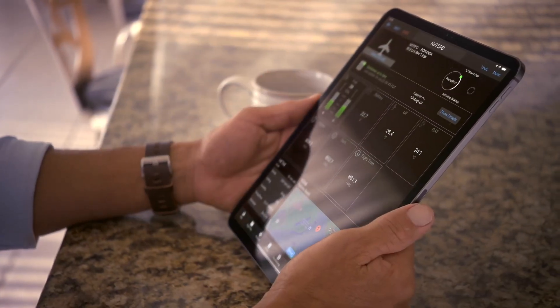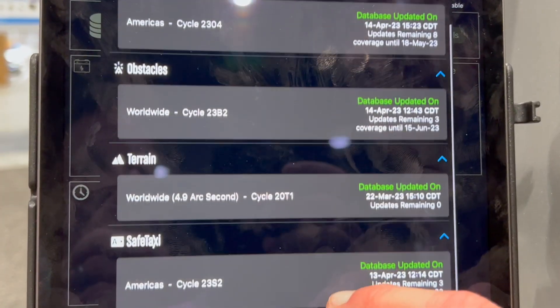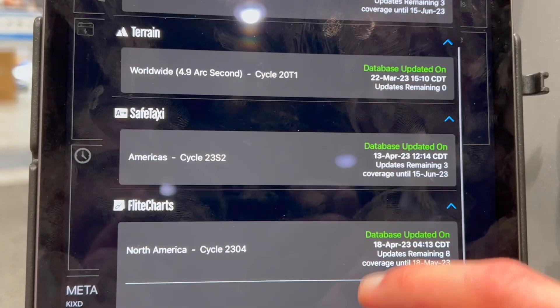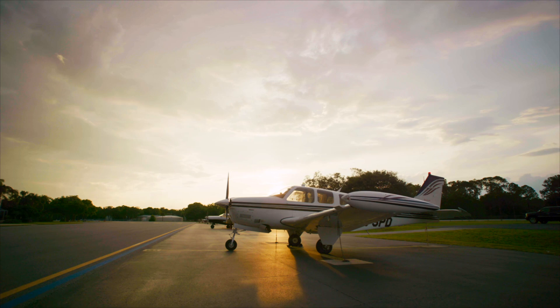Hi, my name is Jim Alpeiser with Garmin. I'm here today at the AEA International Convention announcing a brand new product called Garmin PlaneSync. This is a product that offers a heightened level of connectivity to the aircraft. If you ever wanted a connected aircraft, needed help getting databases updated, or wanted to offload data from your aircraft, this is going to be an excellent solution.